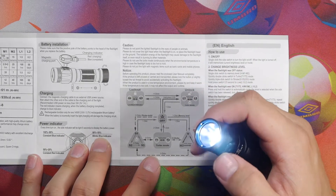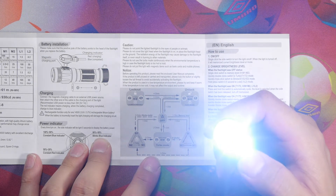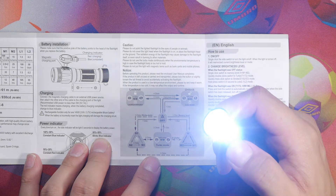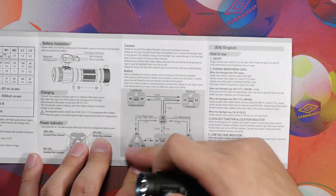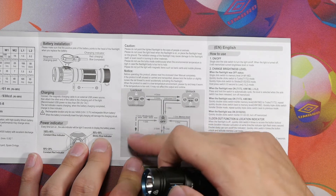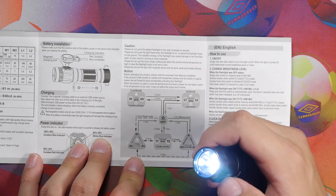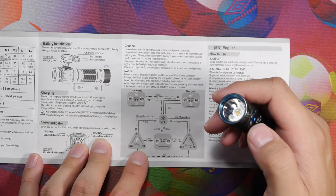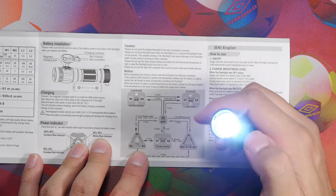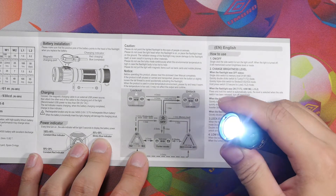To access turbo, simply double-click. Hold and you can change between Turbo 1 and Turbo 2. To get to the strobe modes — which has three different modes — click three times. Once in strobe mode, click twice to cycle through: beacon mode, strobe, and SOS mode.